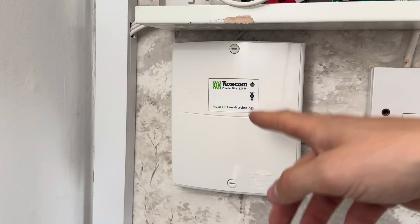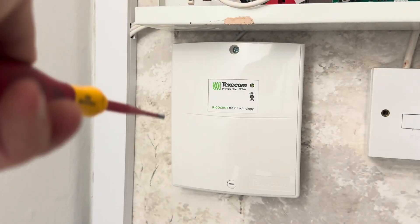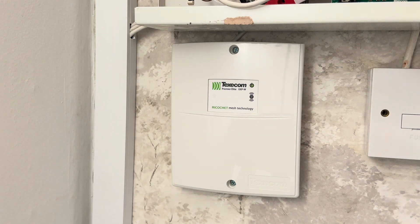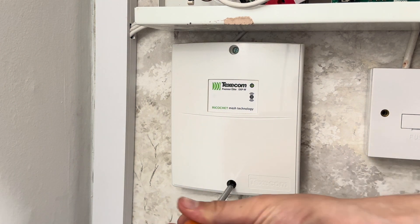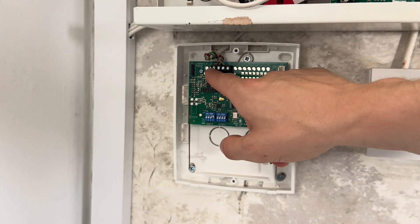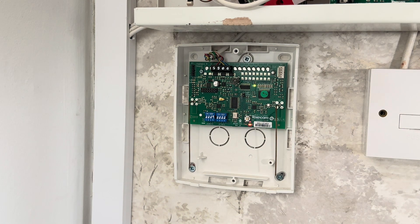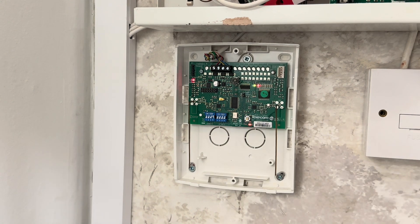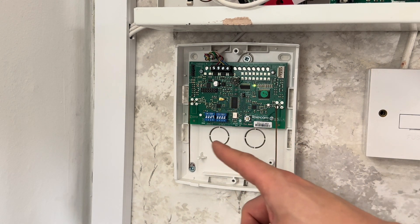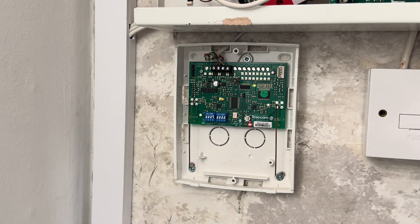Down here we have the wireless expander, because I've got one wireless device on this system. You all know I don't appreciate Texacom wireless nowadays — it's let me down a lot. However, the smoke sensor has never given me any problems. Opening this up, you can see the network cables going into the network terminals. The dip switch is set to number four, because on a Texacom Premier Elite 48 the first zones are taken up by wired zones, so zones 40 to 48 are assigned to the wireless expander on dip switch four. Once you learn that onto the system and confirm devices, it will find it and you can start learning wireless devices onto it.